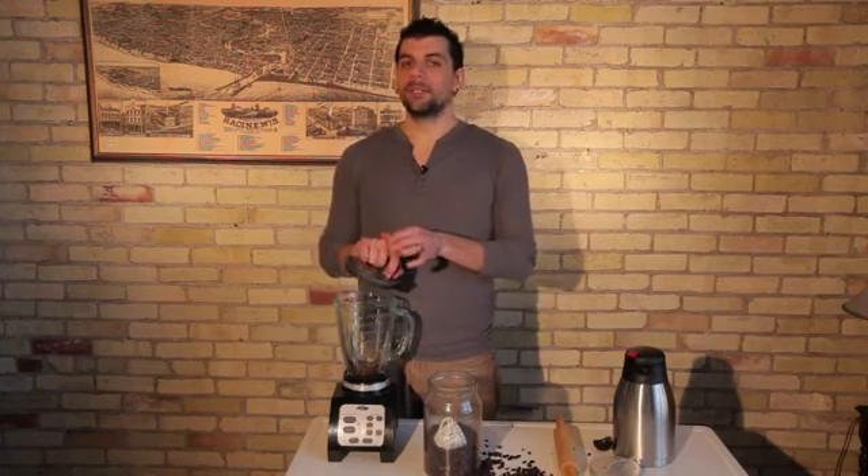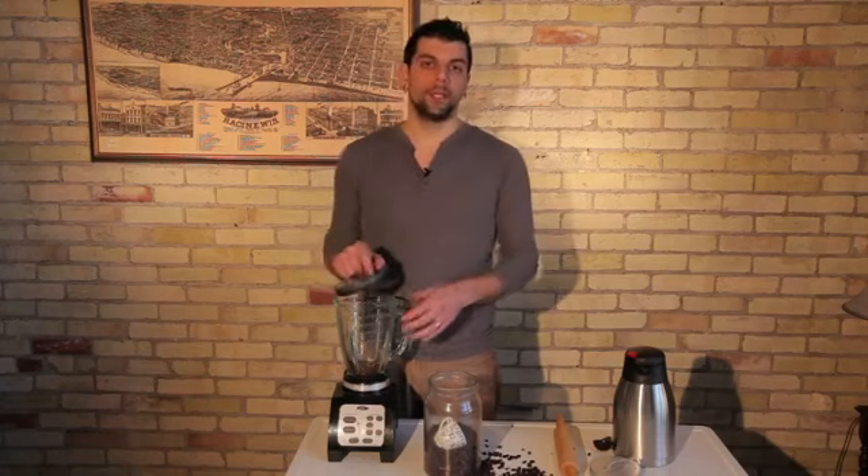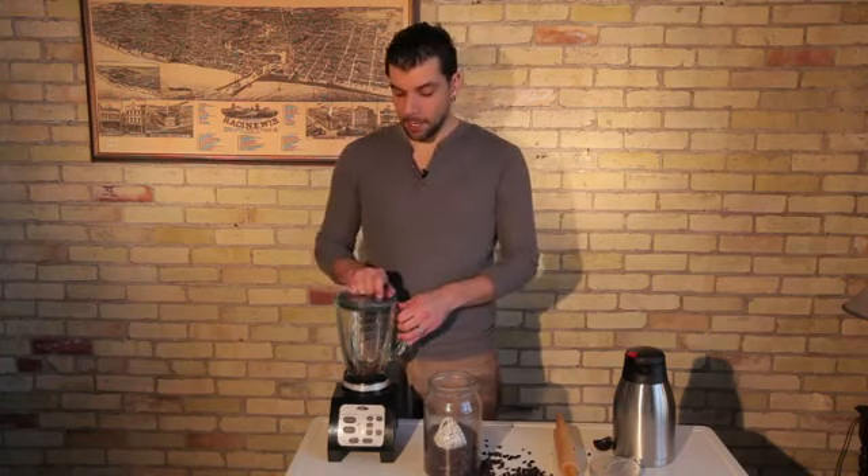If you just want it to be coarse for a French press or a medium grind, you're going to have to keep your eye on it, because you're kind of hit and miss depending on the type of blender you're using, the blades on it, and all those factors.